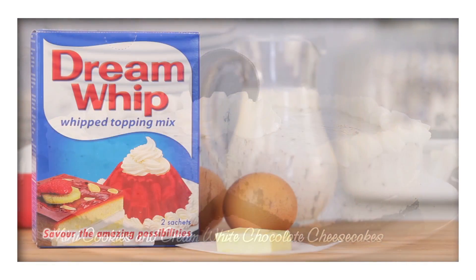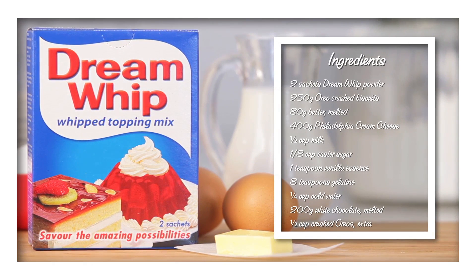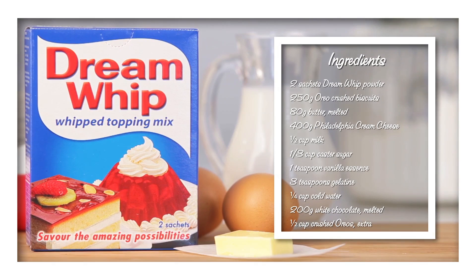For this recipe, you'll need one sachet of Dream Whip powder as an ingredient, one sachet of Dream Whip powder for the topping, and these ingredients.